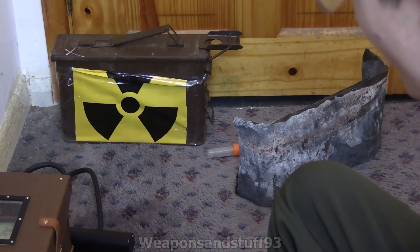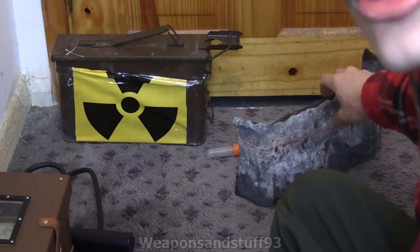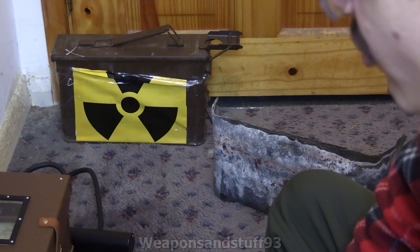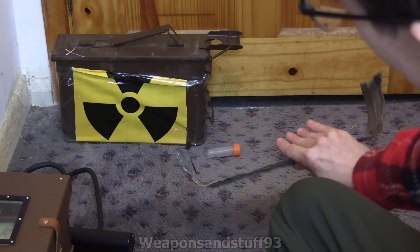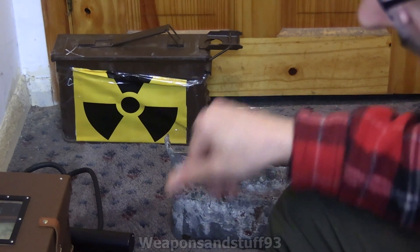This video is going to be a radiation safety video more specifically. It is to demonstrate that as much as people think lead shielding is brilliant against gamma radiation, it does have limitations. You'll find a lot of misinformation online where people think if you get a single piece of lead like this, it will completely block gamma radiation.